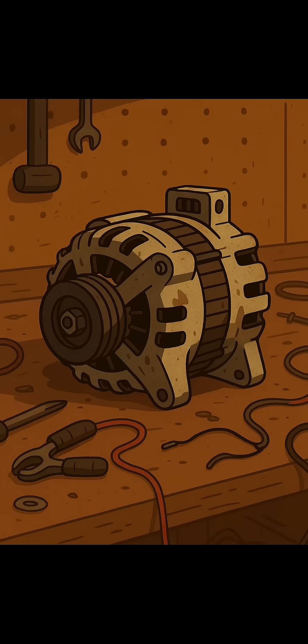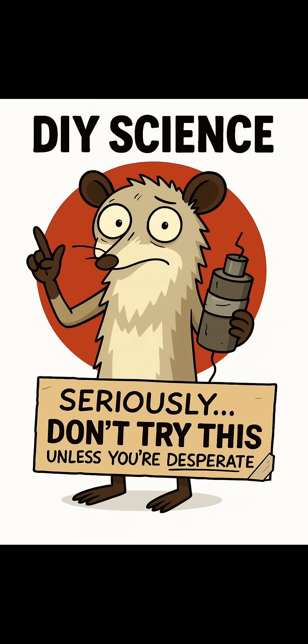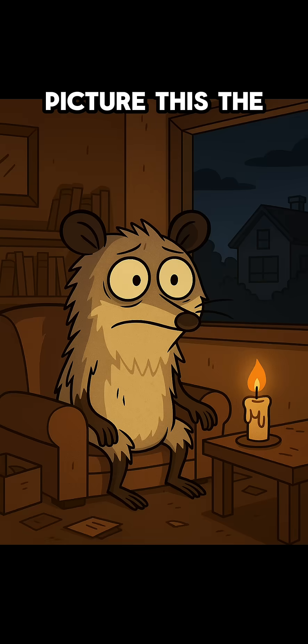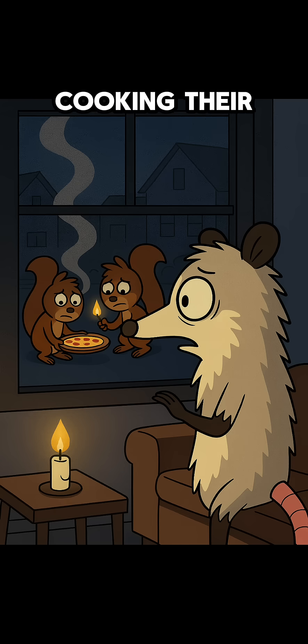How to make a generator from an old alternator and a car battery — and more importantly, how to squeeze electricity out of thin air. Picture this: the grid's dead, your fridge is melting, and your neighbor's already cooking their last frozen pizza on a candle.